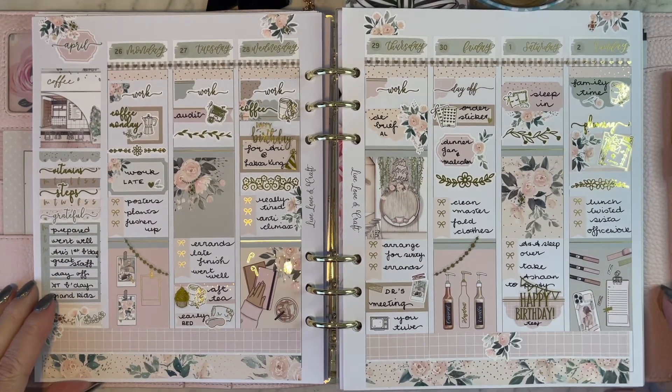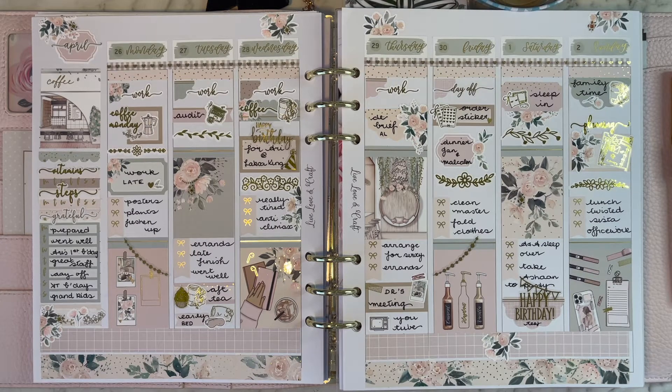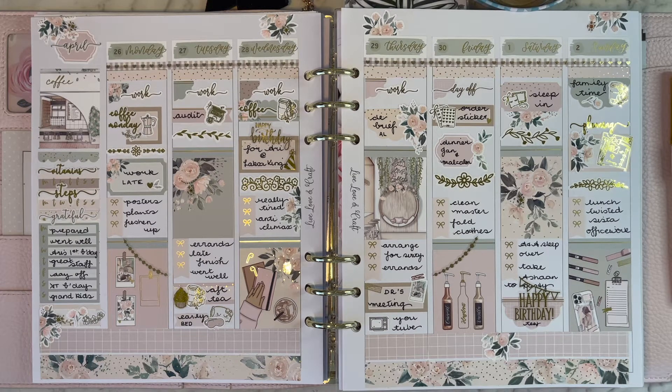You could have used rose gold — I don't know about silver so much — but all in all I was pretty happy with this spread for April. It's a lovely kit from Sadie's Stickers; the name of this kit was 'But First Coffee,' so of course it had a bit of a coffee theme and you can see that through the flavors and the full boxes throughout.